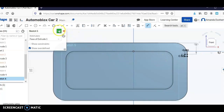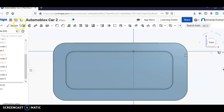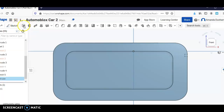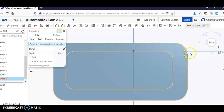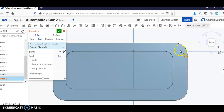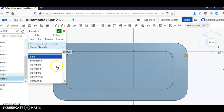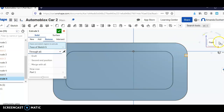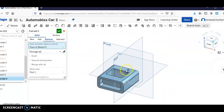What I'm going to do here is extrude it. I'm going to click extrude, click this right here, hit remove and through all. It's going in the direction I wanted to, so I'm going to hit OK.